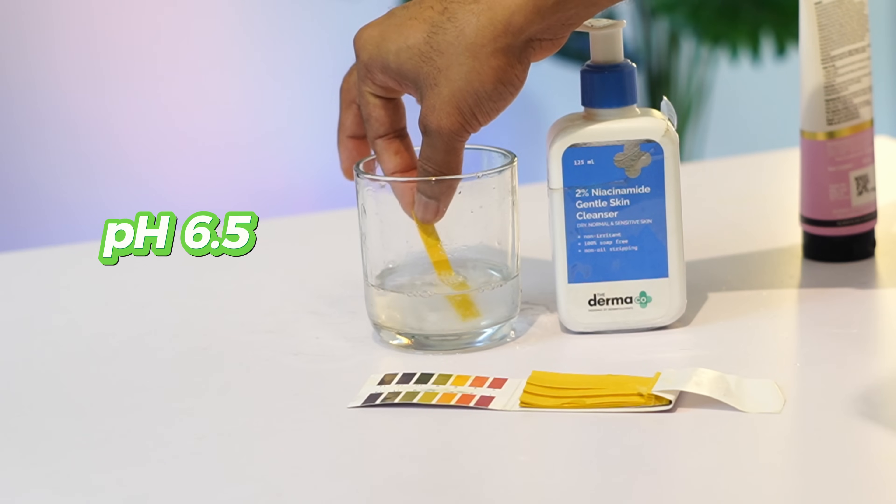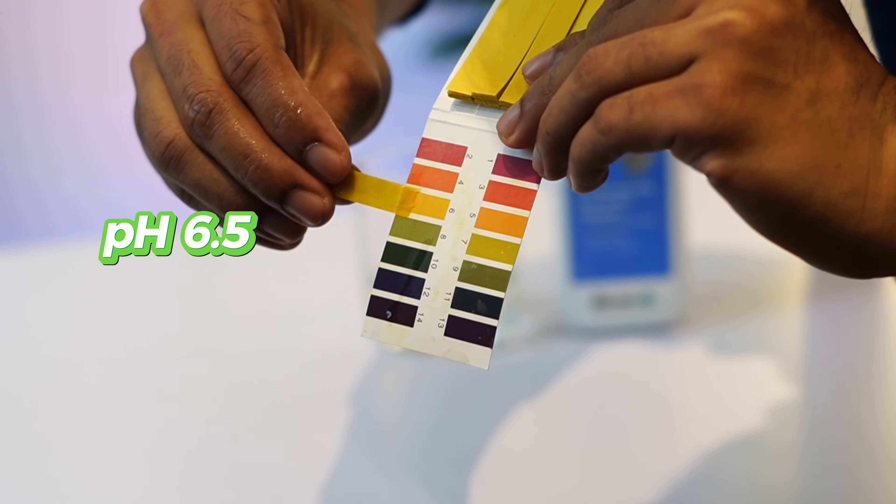Dermacon is a great brand. I am a fan of Dermacon. They have very effective serums and great formulations. The pH range is 5.5 to 6.5, which is a great range for a face wash. Suitable for dry skin.